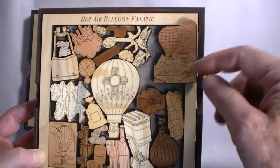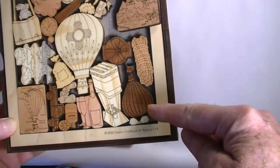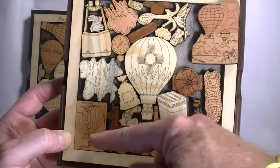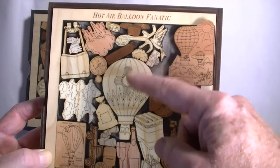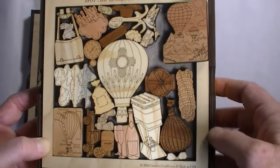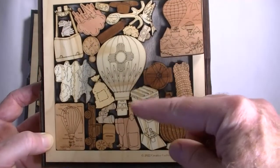For example, this is eucalyptus. We've got beetle-killed pine, mahogany, cherry, maple, and maybe a few others in there. As you can see, quite a few woods, and each puzzle will be a little bit different because we mix up the woods.